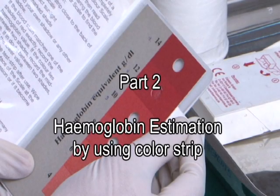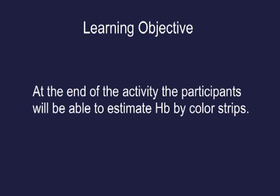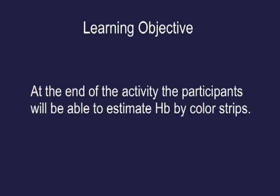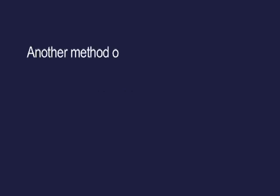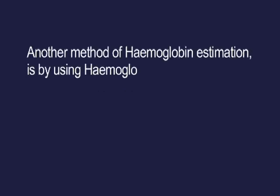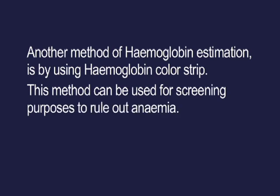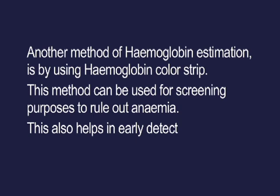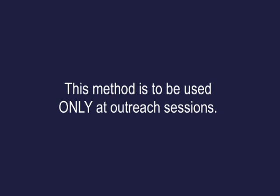Part 2: Haemoglobin estimation by using color strip. Learning objective: at the end of this activity, participants will be able to estimate HB by color strips. Another method of haemoglobin estimation is by using the haemoglobin color strip. This method can be used for screening purposes to rule out anemia and also helps in early detection of severe anemia. This method is to be used only at outreach sessions.